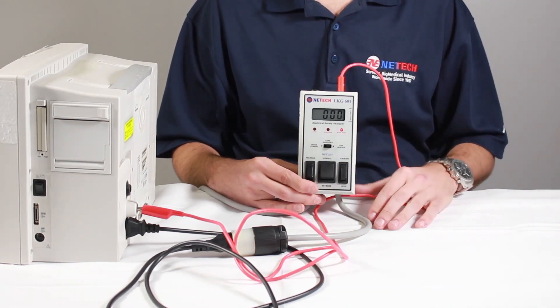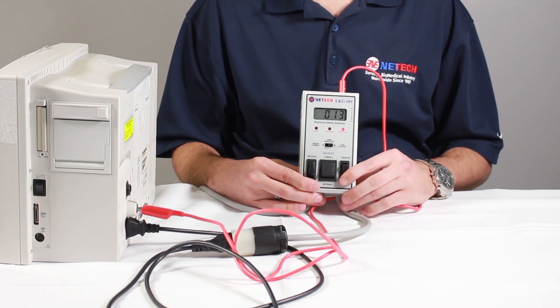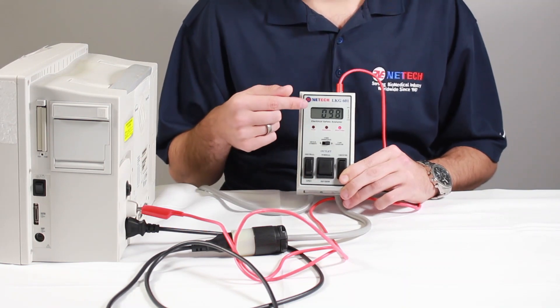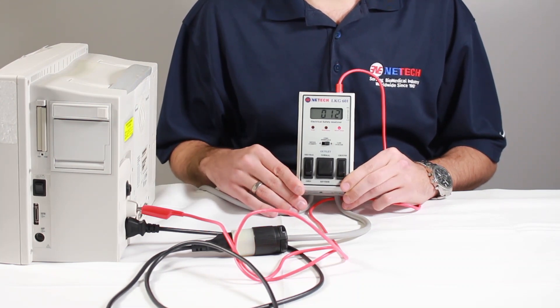To perform our next test, move the three-position slide switch to case leakage. The leakage measurement is made internally when the ground switch is momentarily open. The result will be measured in micro-amps and displayed on the LCD screen as shown.